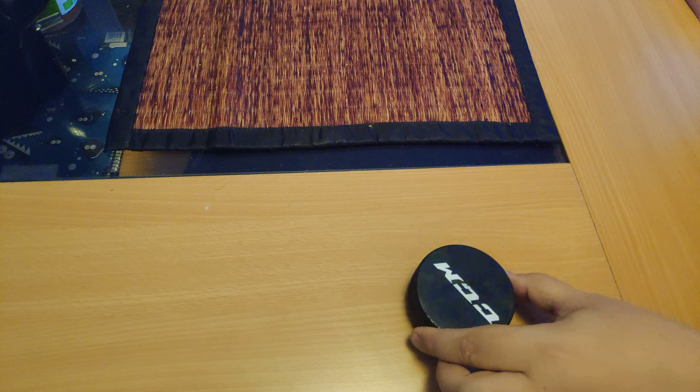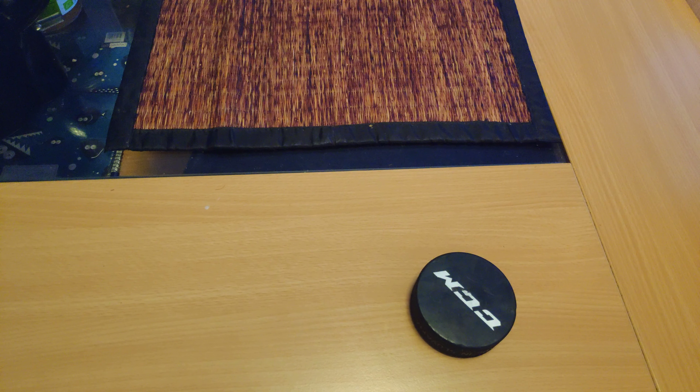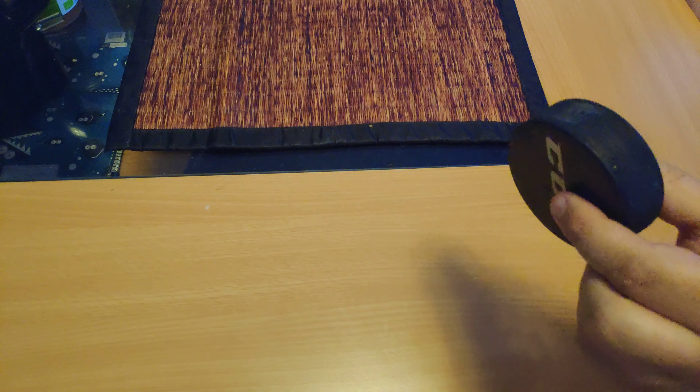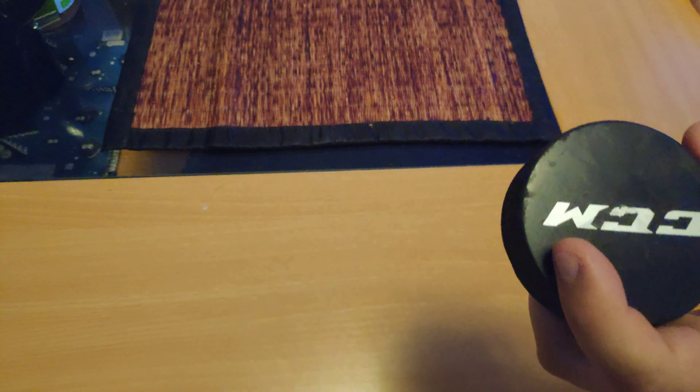Hey guys, today we are reviewing a hockey puck. It's made by CCM and this one is made in Slovakia, but most pucks nowadays are made in like Canada, China, Czech Republic or Russia. But this one is made in Slovakia, that's kind of cool. It's made by CCM.